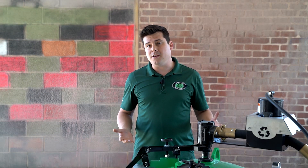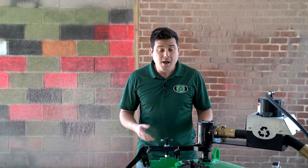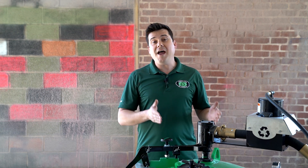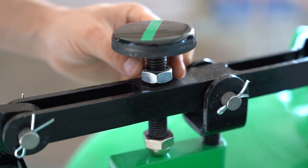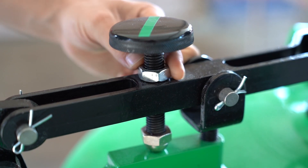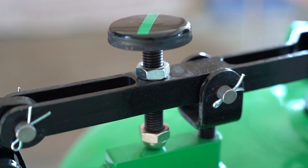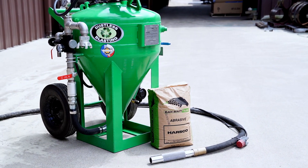Your time is valuable and abrasive is pretty cheap, so you don't want to be too stingy with it. But after a certain point, extra media flow is no longer beneficial. Finding that point is the key to optimizing your flow. Once you've found it, lock it in place with the locking nut so that vibration doesn't rattle your setting away. You can leave this setting alone until you change your pressure, nozzle, or start using different abrasive.